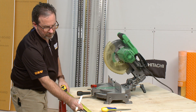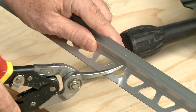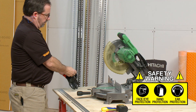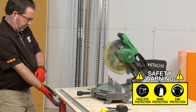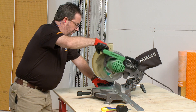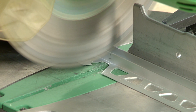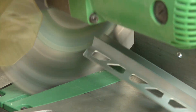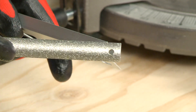Transfer the measurement to the profile. Remember to always observe all safety instructions and standards. Since we are using the anodized aluminum version of the Deco SG, we will be using a miter saw with a non-ferrous blade to cut the profile. For best results, cut the profile slowly — an accurate cut helps ensure a clean installation. Then file the cut end of the profile to remove any burrs.